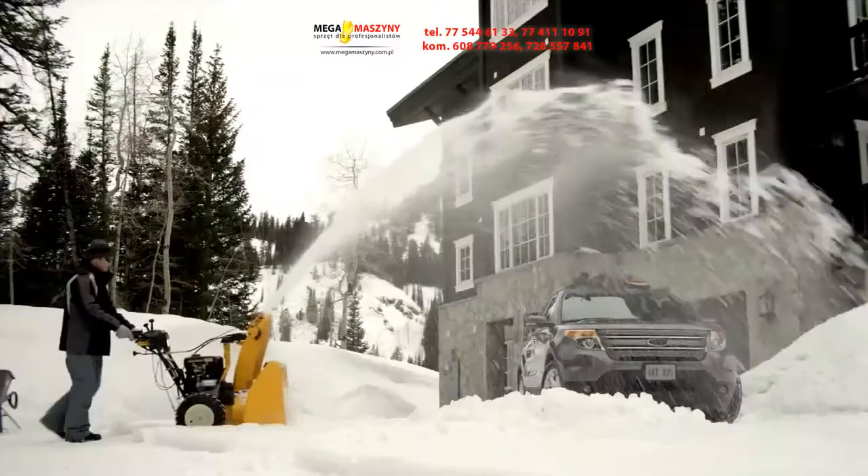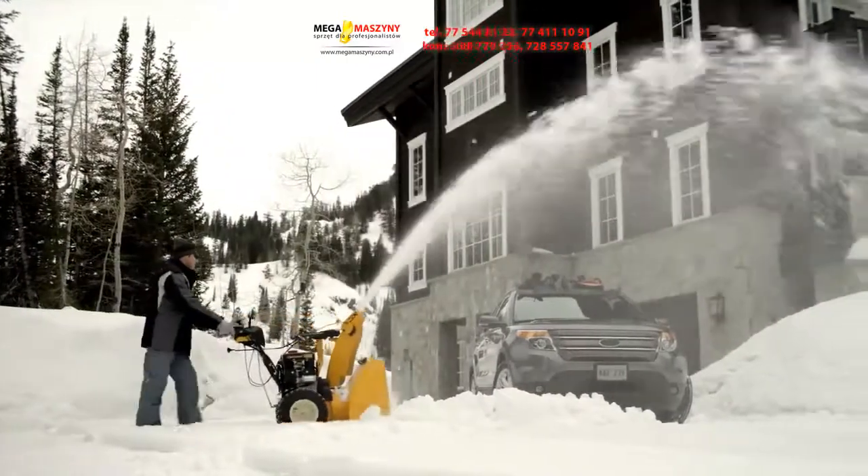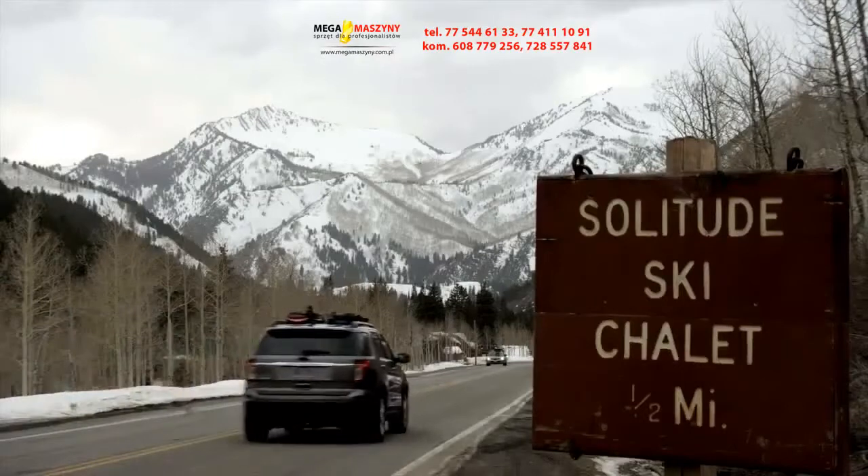All backed by an industry-leading three-year residential and one-year commercial limited warranty. Built in Ohio, Cub Cadet's X-Series is American ingenuity at its best. That's smart — that's cutting-edge thinking. Prove it to yourself by visiting your local dealer today, and don't let the snow keep you from getting out and enjoying the winter wonderland.